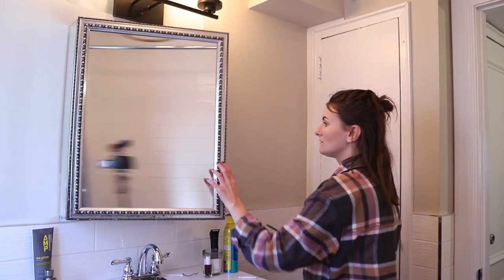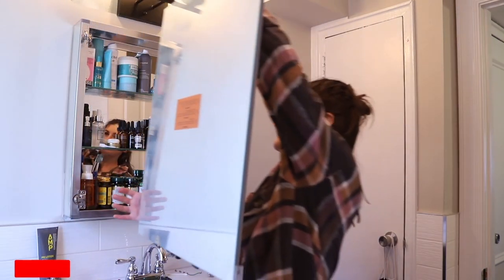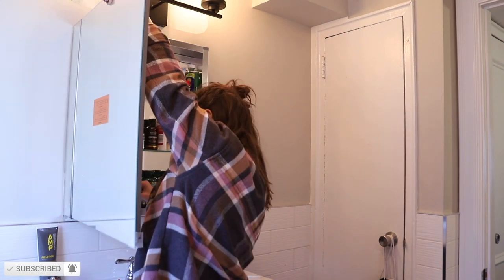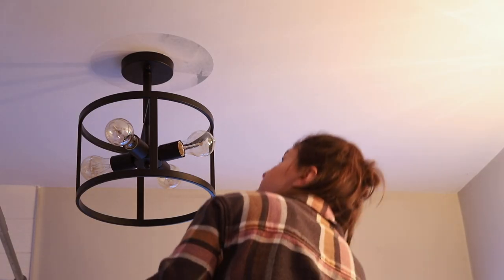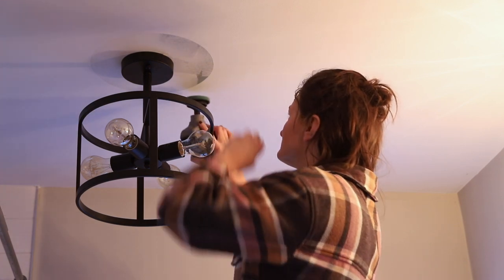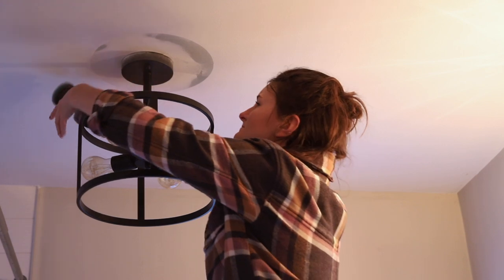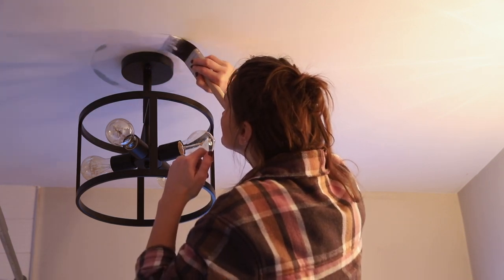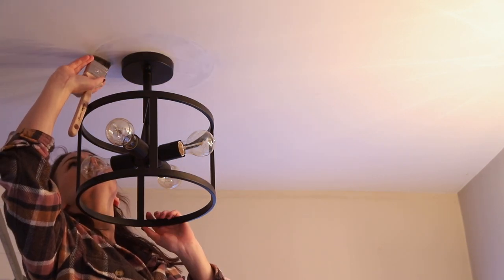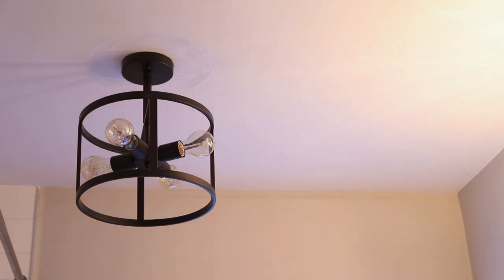I originally wanted to replace the medicine cabinet, but realized the landlord had permanently affixed it to the wall. Instead, I removed just the front mirror and found a same-size replacement that was much more modern — it made a great impact in the space. I had lofty ambitions for a wood-framed medicine cabinet, but sometimes you have to compromise with what you have. Once the mirror was swapped, I did touch-up paint around the fixtures using my Dremel with a scrubbing pad to flatten any raised paint, then applied matching paint in two coats around the fixture and ceiling.